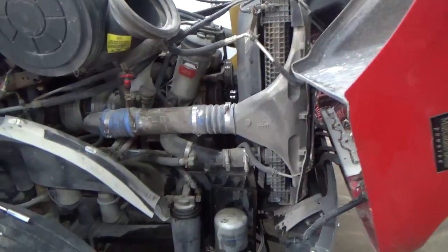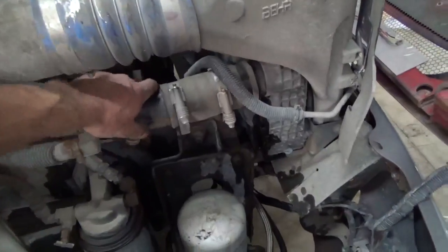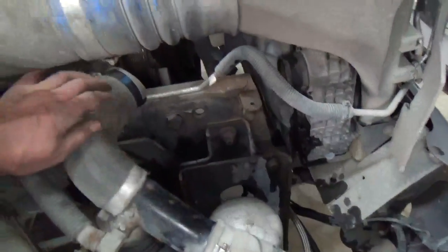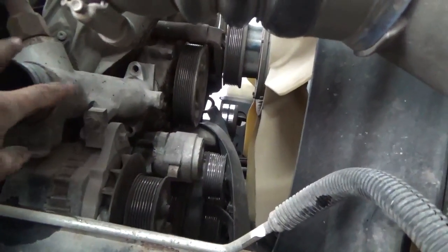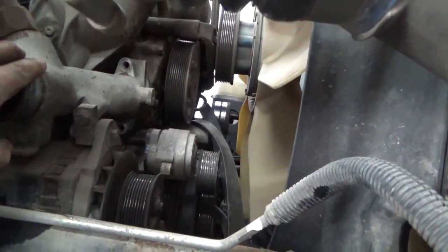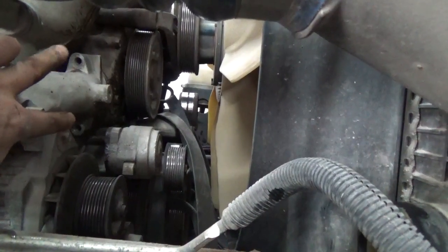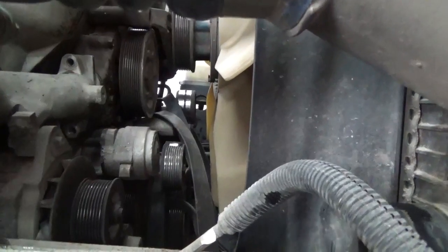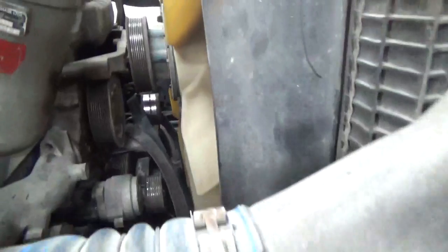We've already drained out the coolant, and there's a hose right down here. We want to take off the radiator — it comes off over here on the right, on the side of that water pump. There's a connection that gets unbolted. We take out the two bolts up there in the ears, right there about where my fingers are at, and that'll allow this piece here to come off the water pump.